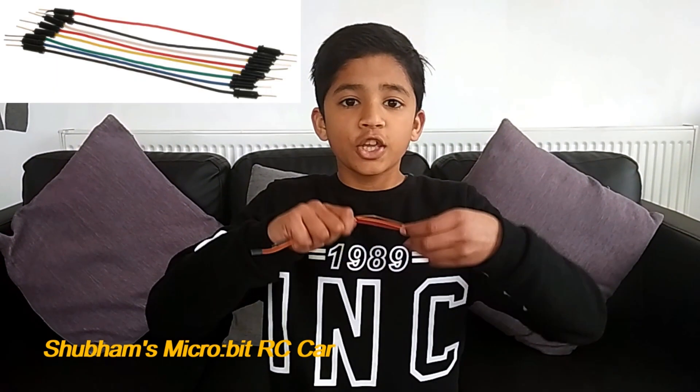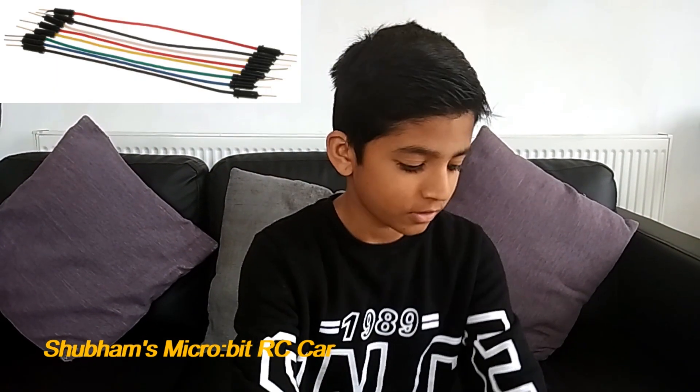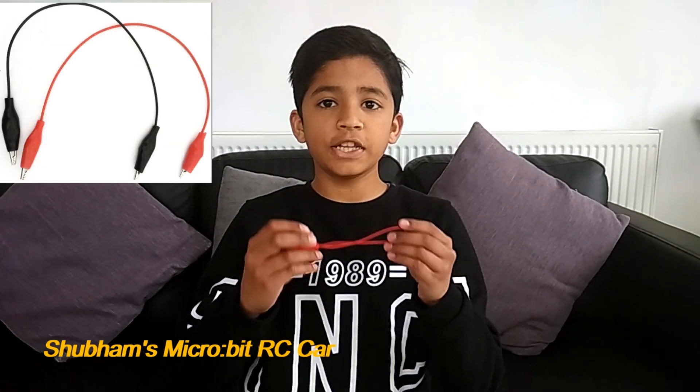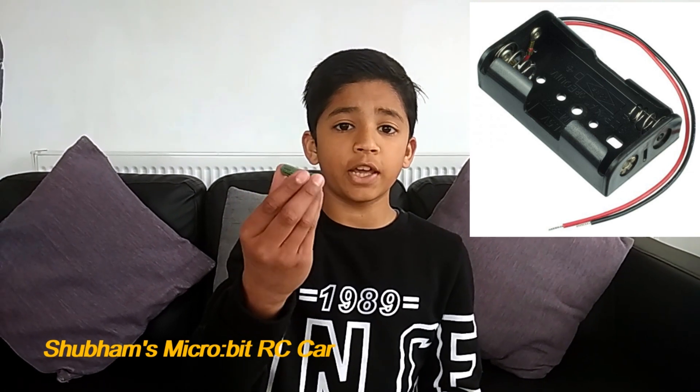So now let's make a remote control car using two Microbits. First, we need some jumper wires for the connections. Then we need some crocodile pins to connect your Microbit to it. We also need two battery packs and some AAA batteries.